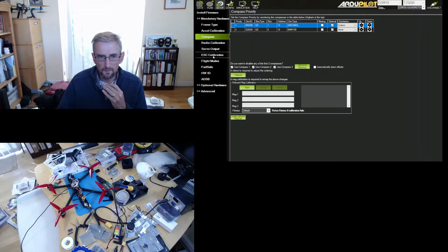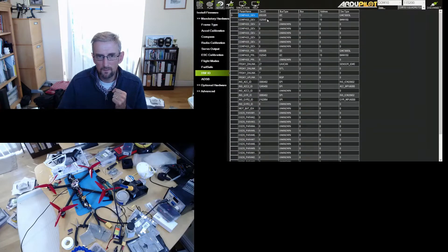Interestingly, the data sheet for this compass shows it has four possible I2C addresses depending on how you pull up or pull down a couple of pins. But the ArduPilot implementation of the BMM150 driver basically cycles through all possible I2C addresses, so whatever the address is, it's found correctly - which is great.